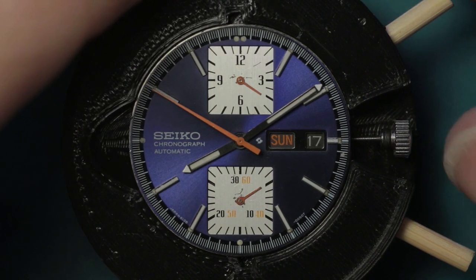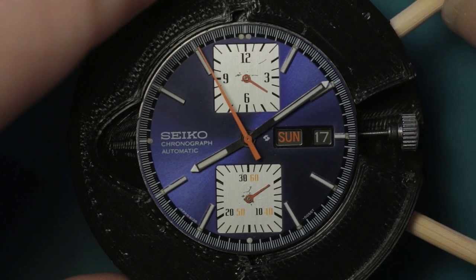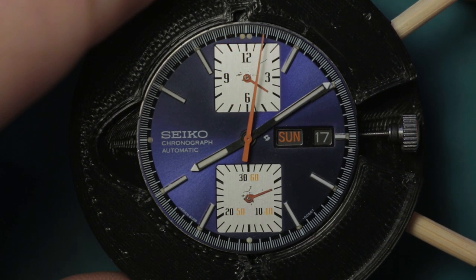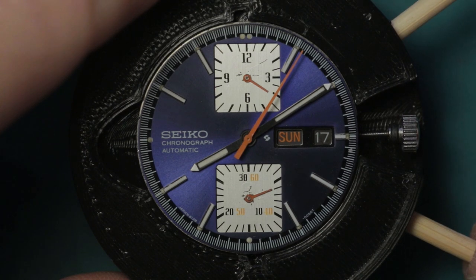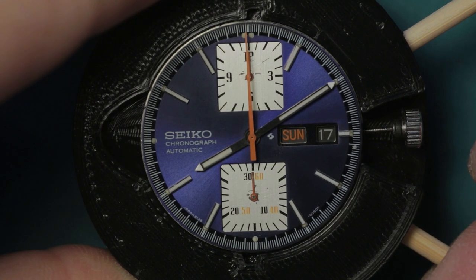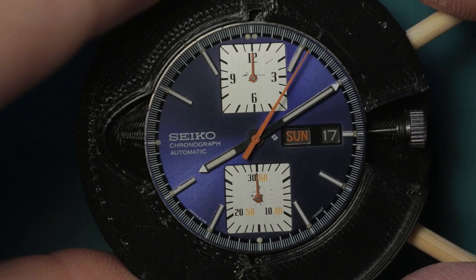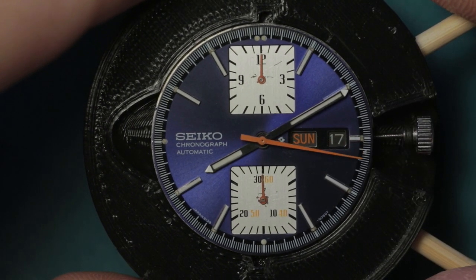Down here on the bench in the movement holder - you can see the stop and start functions, and there you can see the minute recorder hand jumping over. You can see it will reset - I was a bit misaligned with the pusher - there we go, and you can see that resets to the 12 o'clock position on all hands, which is very nice. The hour recorder, minute recorder and everything else are all working as they should be.